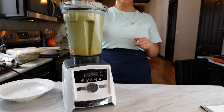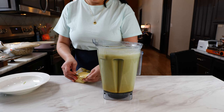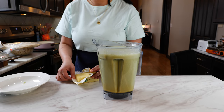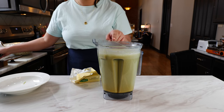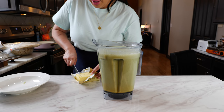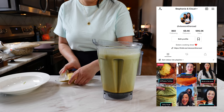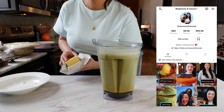I totally forgot — but I don't want you to forget — you're going to add your butter into the blender and blend it all together while the ingredients are still nice and warm. That's going to cut a step for us. Now blend until smooth again.